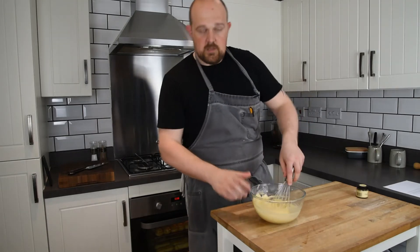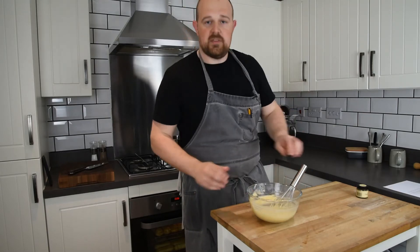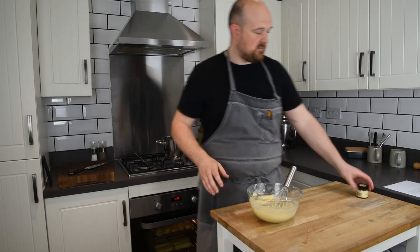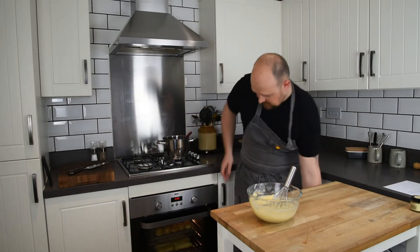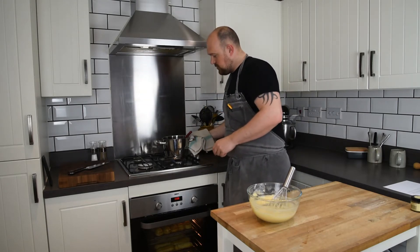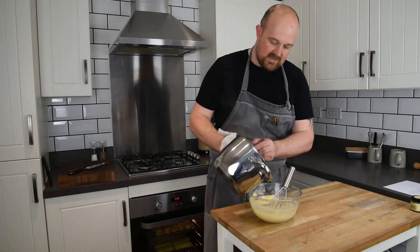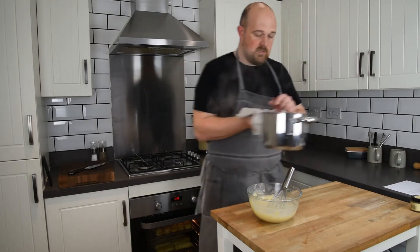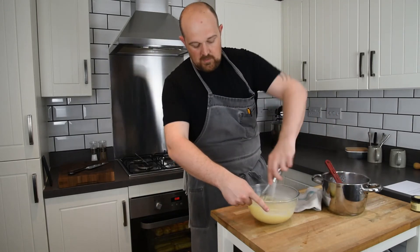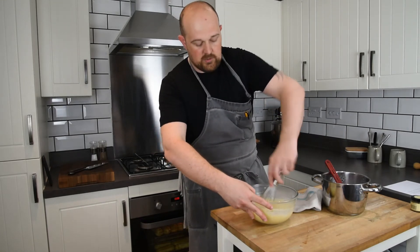The flour is now added, and by now our milk should almost be up to temperature. With this next part we just need to be really careful because we're going to be pouring the boiling milk — we don't want to burn ourselves, so use a tea towel or oven gloves. The milk is pretty much coming up to the boil, so I'm going to add a little bit of it to begin with — about a third of the milk — and whisk that in. That's going to loosen up the flour, egg, and sugar mix.